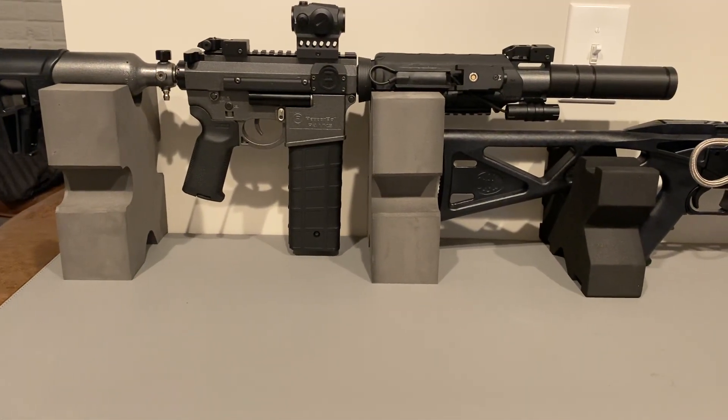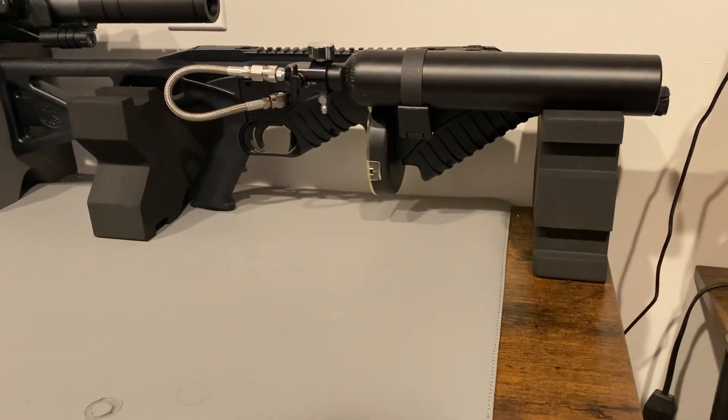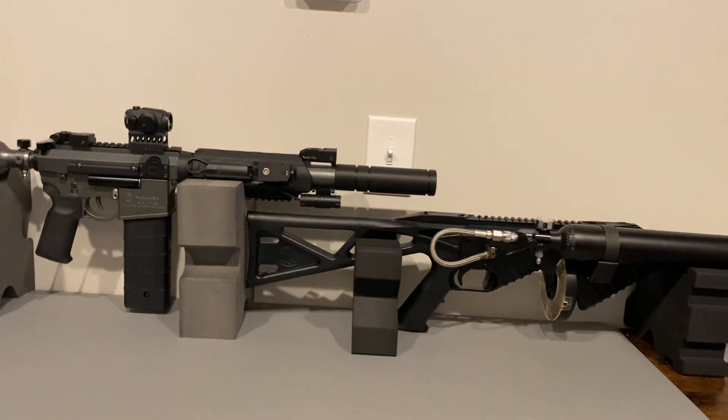Good morning, everybody. I wanted to do a very brief review on these foam blocks. It's a pretty simplistic product, so it doesn't need a detailed review, but I really like them, so I wanted to do a review.